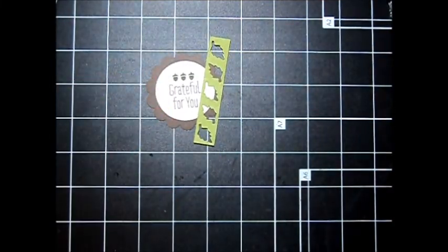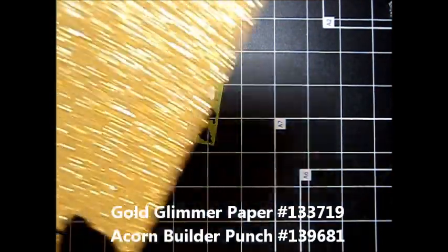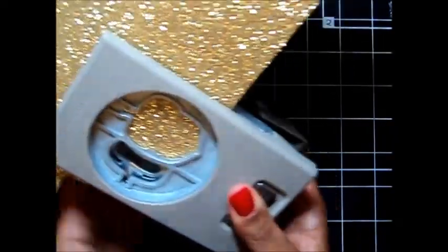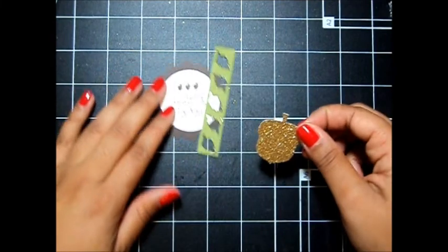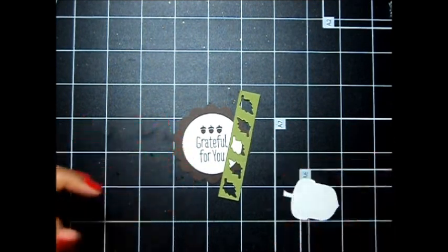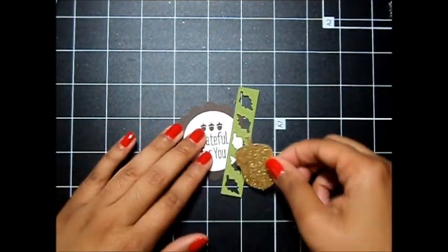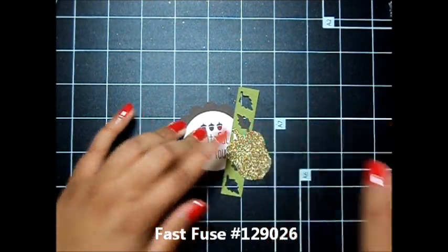Then I'm going to take some of our gold glimmer paper and my acorn builder punch, and I'm going to punch out one of these acorns just like that. Then I'm going to add this acorn at an angle right there. I'm going to flip that over and use a little bit of Fast Fuse — give it a flick — and add that right here kind of at an angle. Perfect.